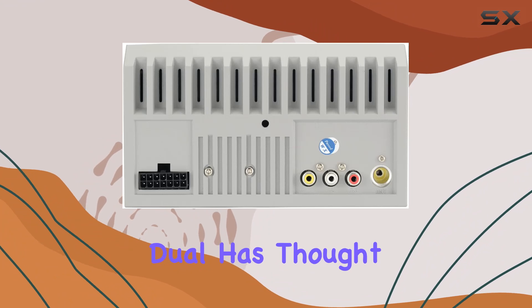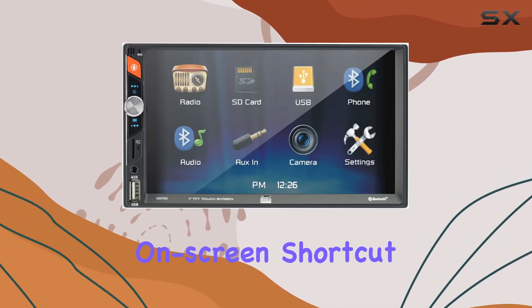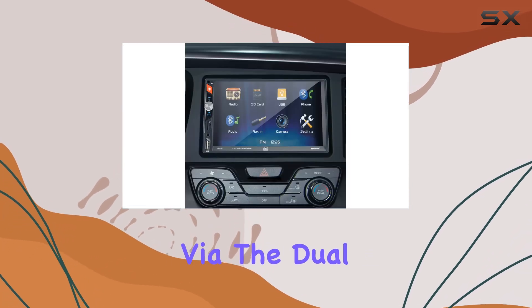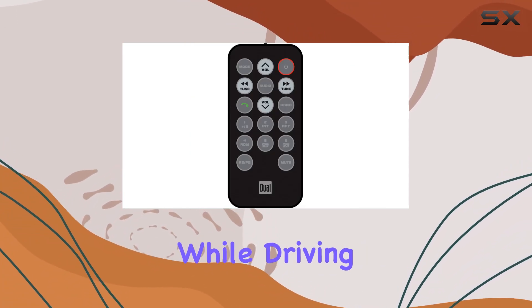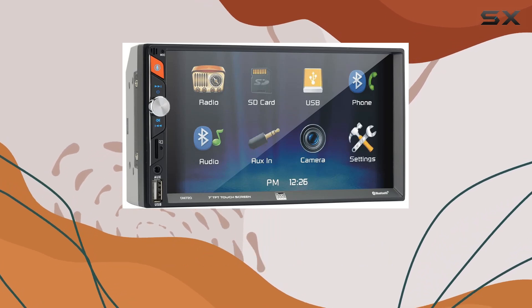What about navigation? Dual has thought of that too. Thanks to the programmable on-screen shortcut feature, you can easily access your smartphone's navigation app via the Dual iPlug Smart Remote app for both Apple and Android devices. Say goodbye to fumbling with your phone while driving — with this receiver, navigation is just a tap away.